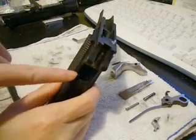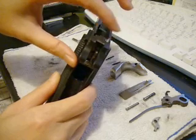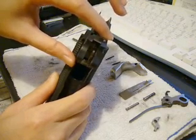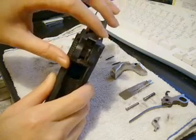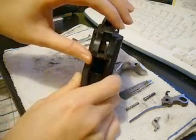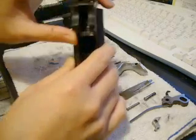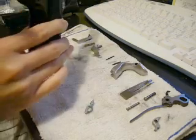To get that out, push down on the disconnector here, and you can see how the thing at the bottom moves with it. If I flip the gun leaning to the left side, it'll fall — there we go. I heard it fall to the bottom.